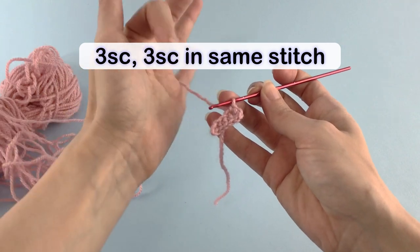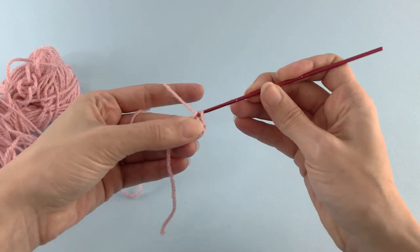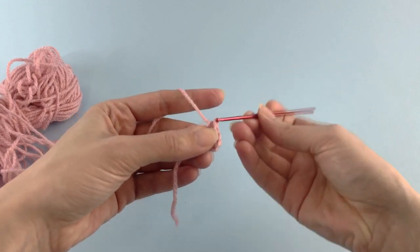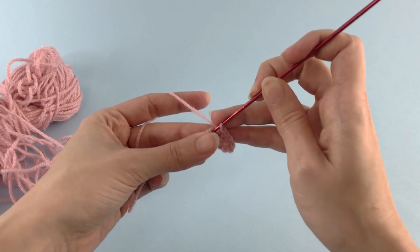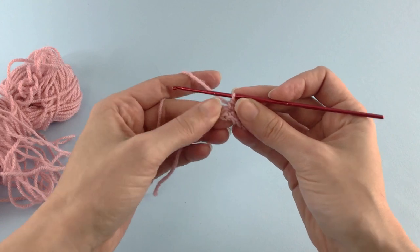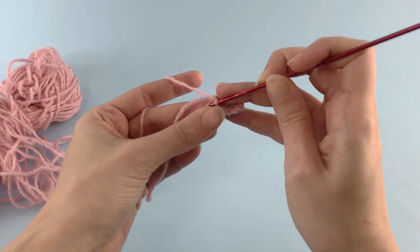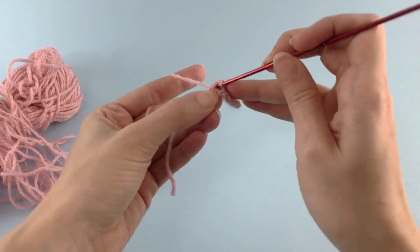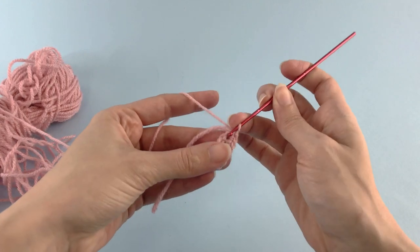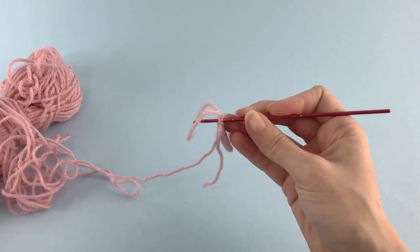On the other side you'll work 3 single crochet and finish making 3 single crochet inside the last stitch. 1, 2, 3 — and on the last stitch 3 single crochet. So this is the end of the first row of our toy.